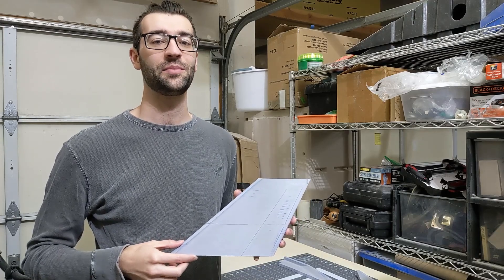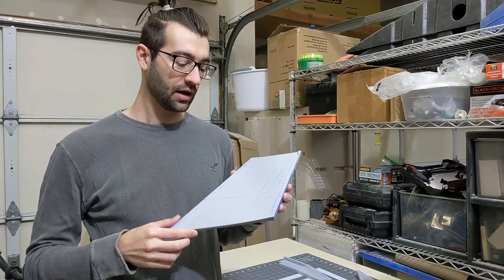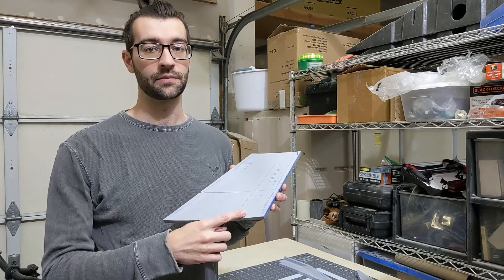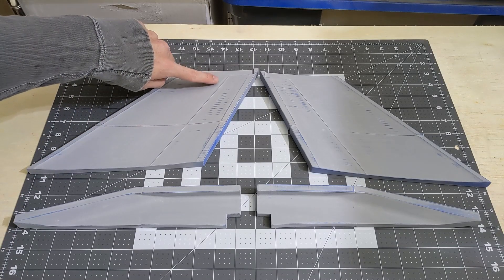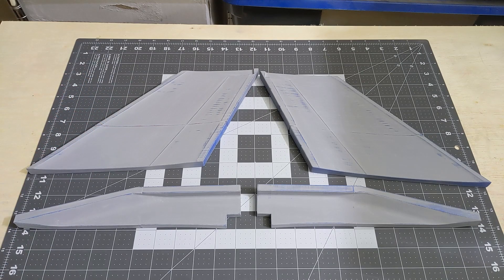Hey everyone, welcome back to the RC F-16 build. In this video I'll be working on the vertical fin and the rudder. I'm going to build them up together as one piece and then later cut out and hinge the rudder. I designed the rudder split line into the molds. This will leave a groove in the skins and serve as a guide for cutting out the rudder later on. Let's get to it!